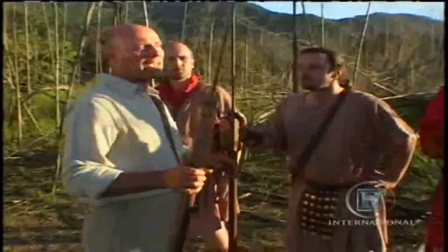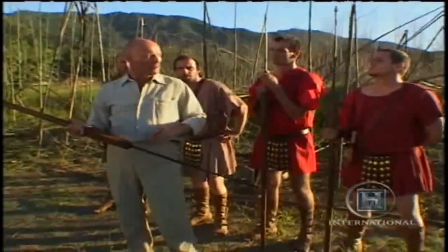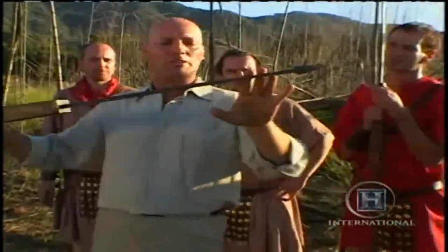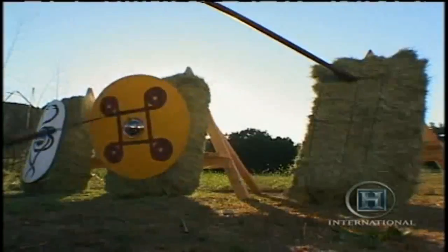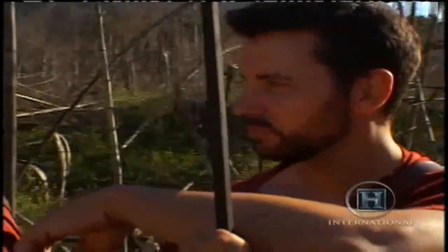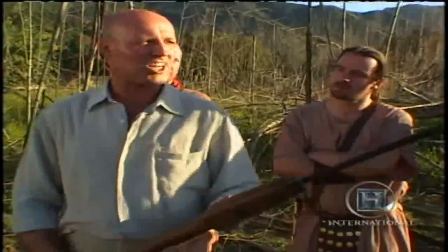Your first weapon is the pilum — a short-range weapon, very heavy, deadly, brilliantly designed. A rain of these would come down on the front ranks of the enemy. If he was unarmoured, he'd be dead. If he had just a weak shield, the point would break through it and the metal shaft would continue through and pin the man behind it. If he had a heavy shield, the point would stick in the wood — and the shaft was designed to bend on impact, making the shield completely useless. This wasn't a defensive weapon to hold an enemy off — it was a vicious, aggressive tool for killing.